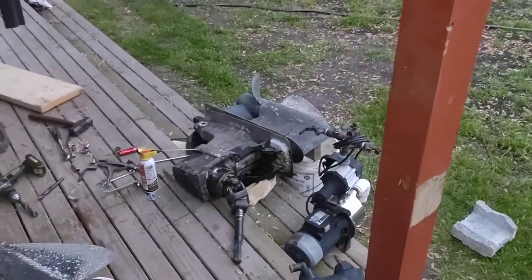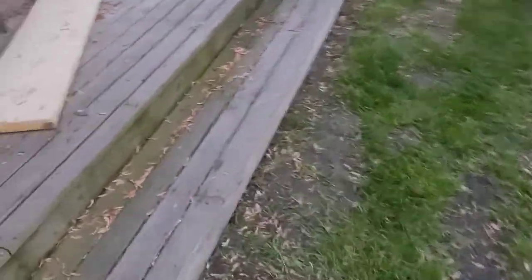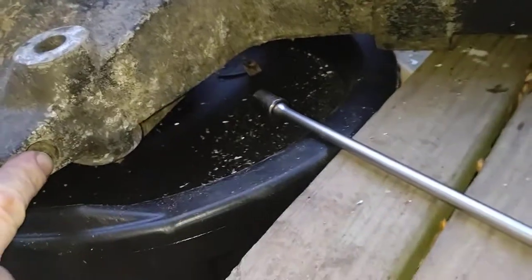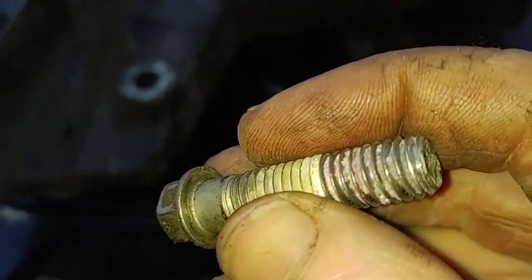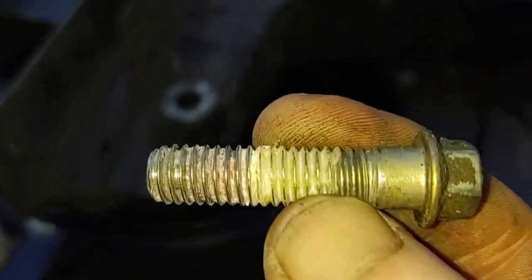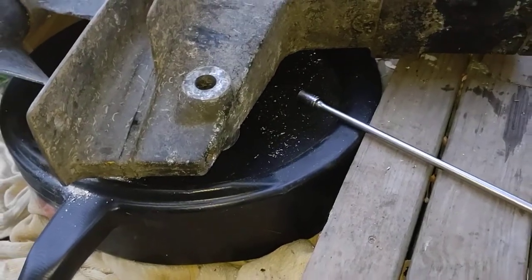Hopefully this helps out — people had a hell of a time trying to figure out what size bolt is down inside here. Here's the bolt right here: 13 millimeter, special small-headed bolt. There's red Loctite on there too, so it'll be difficult to get out. You can see the red Loctite. Hopefully this helps people out.